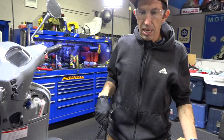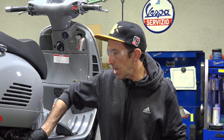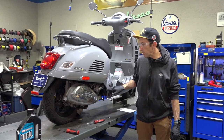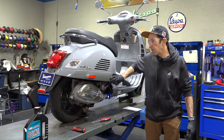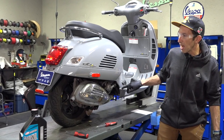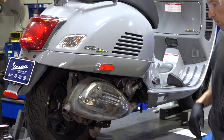Pop the scooter off the center stand and put a tray under the return hose of the cooling system, right at the water pump on the right-hand side cover of the engine. In the past I've removed the water pump cover, but on newer scooters they use a reusable clamp on the hose, so I just recommend taking off the hose. To make it easier, I'm going to remove this plastic side skirt — it makes doing an oil change or coolant flush much easier. I'll remove the T25 Torx fastener, a 10mm fastener underneath, and the tail light fasteners from the rear.